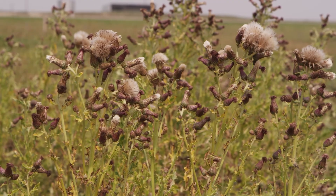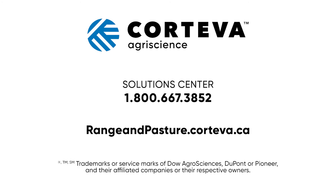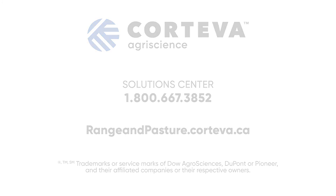For more information on recommended application timing and Canada thistle control, talk to your Corteva Agriscience Range and Pasture Territory Manager. Thank you.